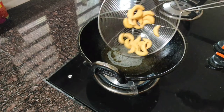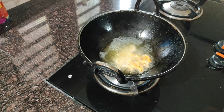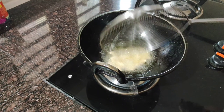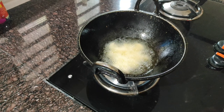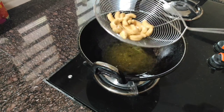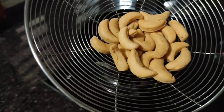Now we have to fry it. Then we will fry the shapes and fry the pepper. We will try the chopped ginger and add red pepper to the pan.